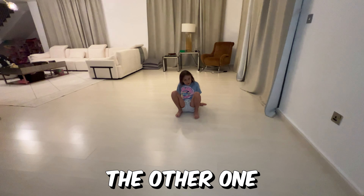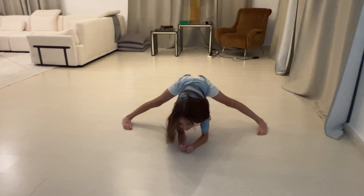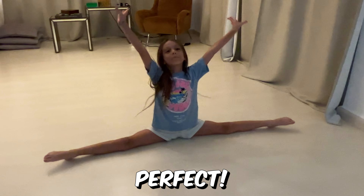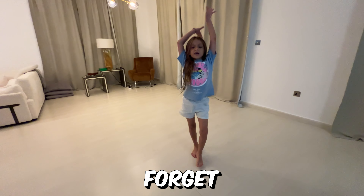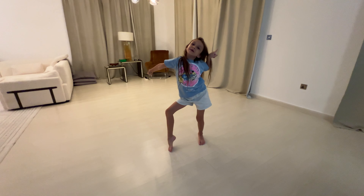Okay. And for the other one, it is for the middle split. And then sit in it. Perfect. And guys, if you're able to do the splits, don't forget to like and subscribe. Thank you.